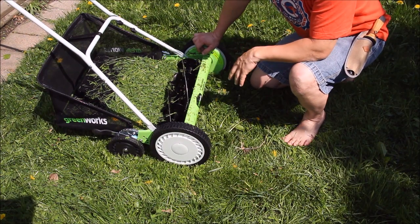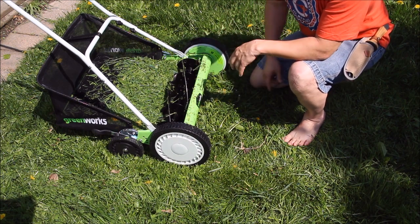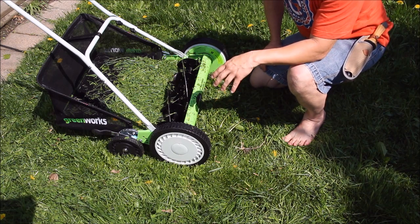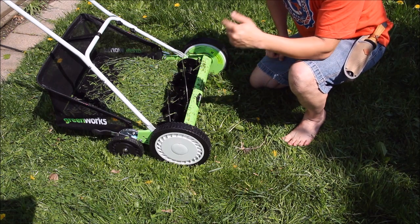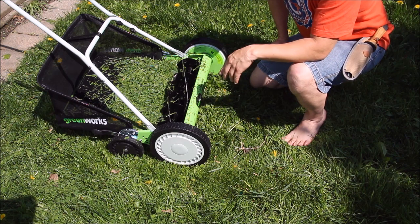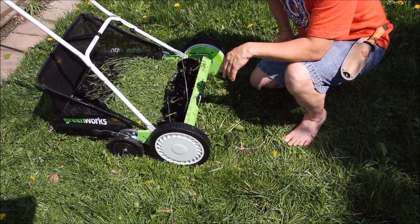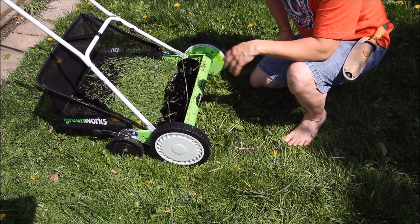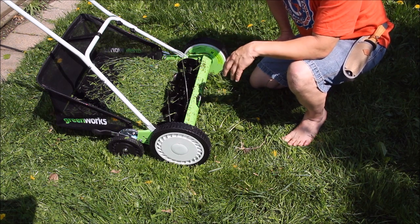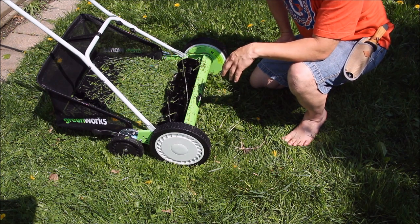That'll wrap it up for me today. My name's Cougar, this is World of Me. If you want to check this mower out, I'll leave a link in the description below, along with our social media. Don't forget to hit that thumbs up, hit subscribe — there's a link in the corner or down below the video — and hit the bell icon so you get notified of new videos. Have a good day, see you later, bye!